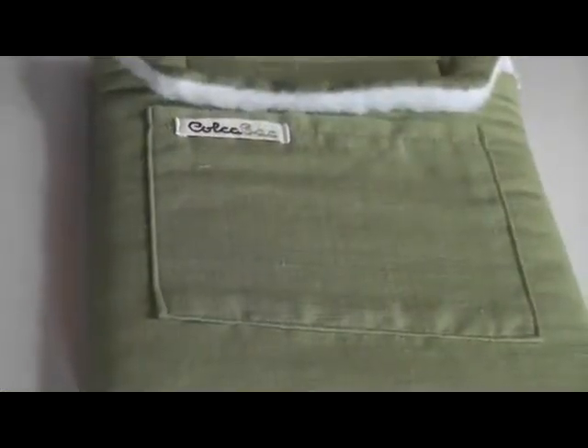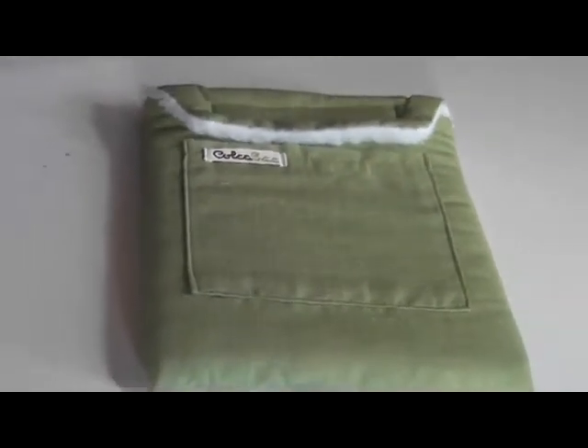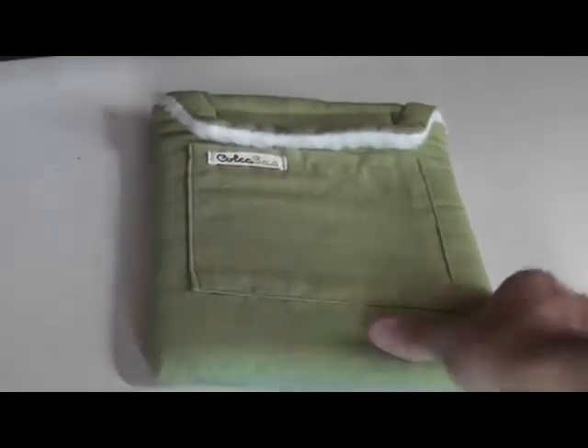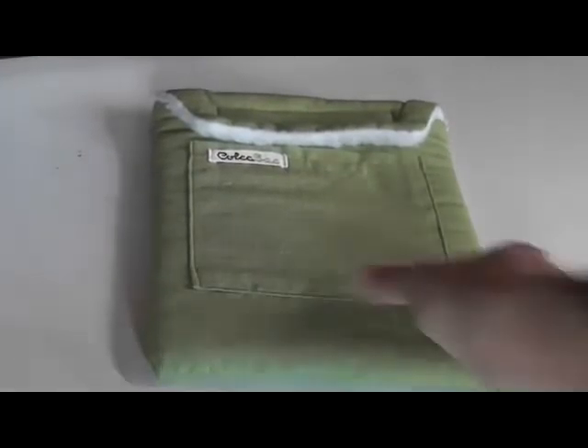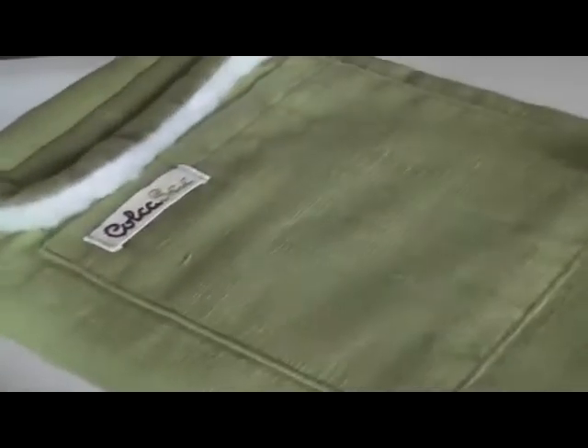The Cusco iPad Sleeve — how you guys doing? Most of you who have watched my videos in the past know that I'm a huge fan of the Colcasac company. They make fantastic products and they were kind enough to send this over. This is the Cusco iPad Sleeve.